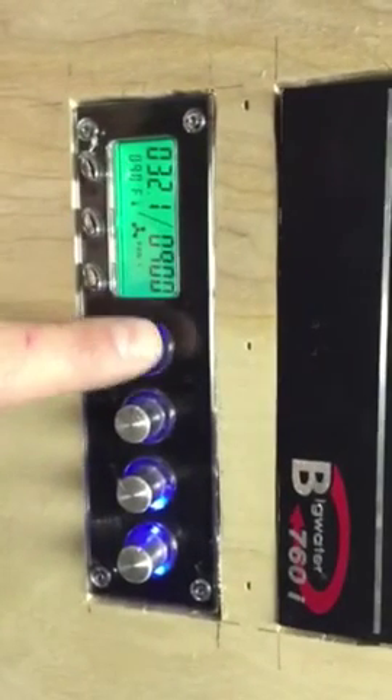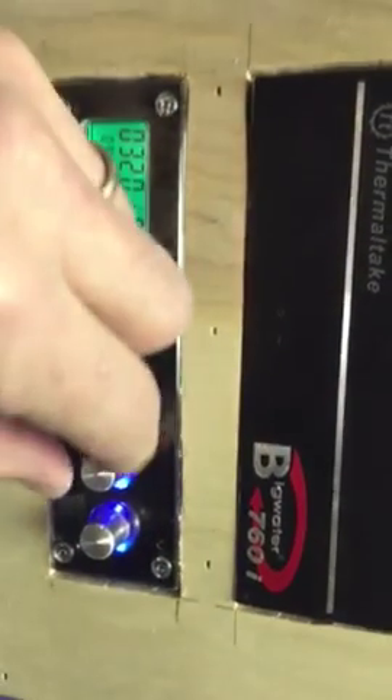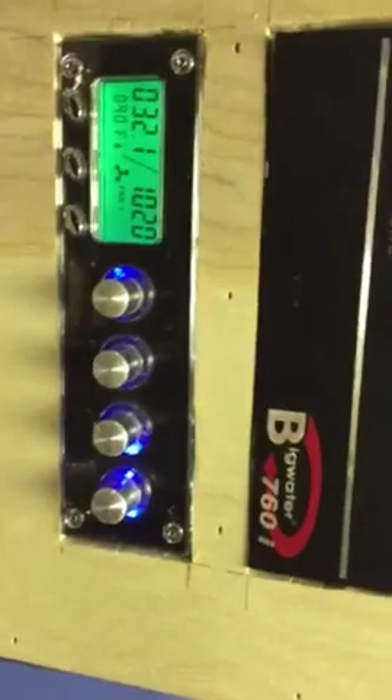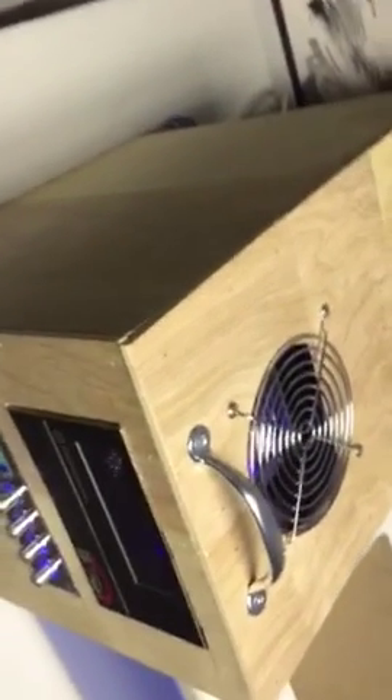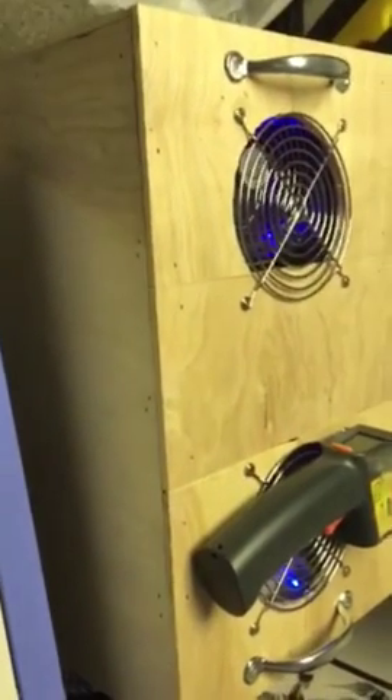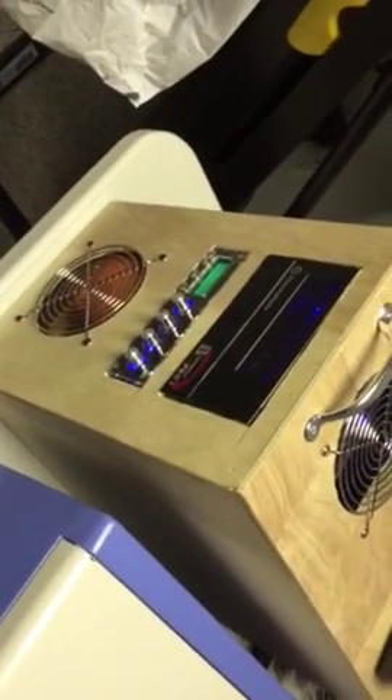You can set it back to the normal green display. You have four fan controllers here and you can hear them go up and down. The fourth one I'm not currently using. All of this is made out of scrap — I did not pay one dime for anything in building this system.